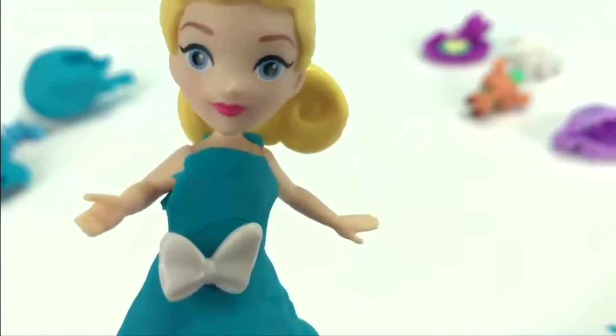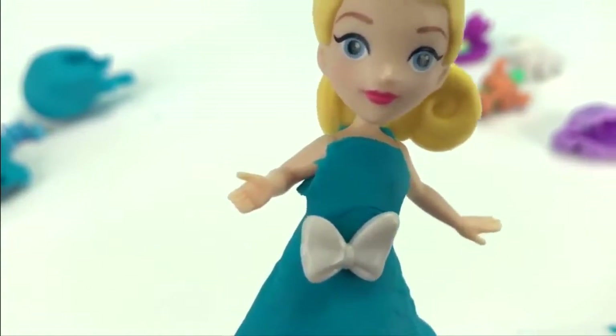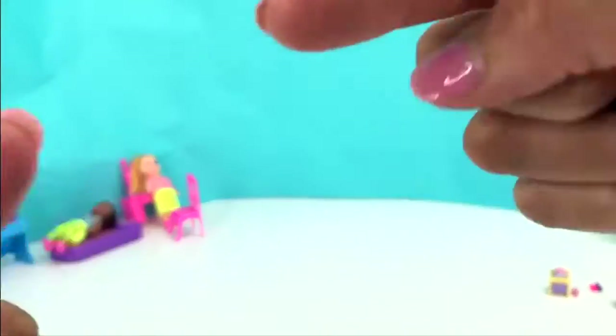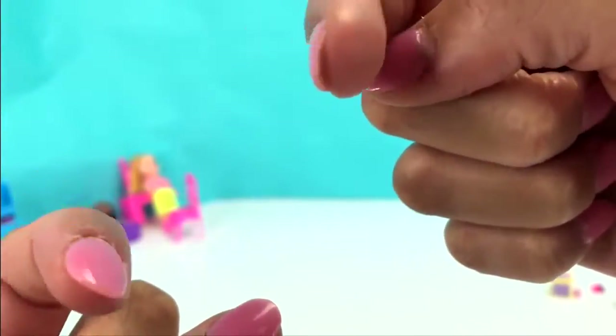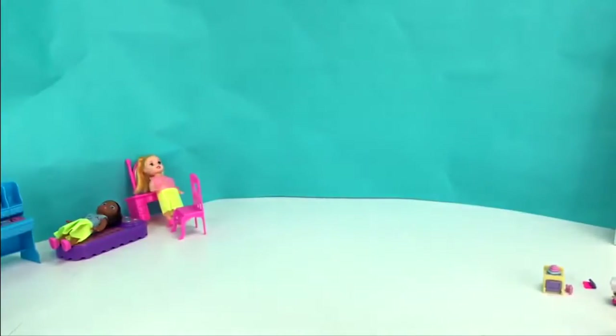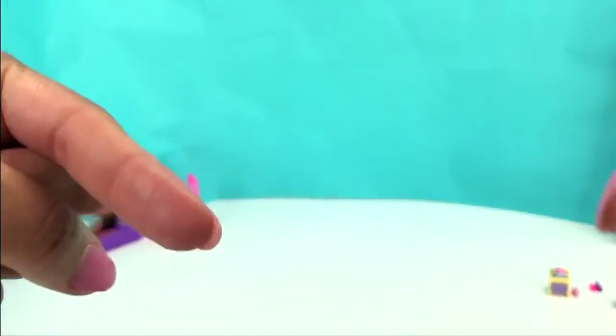Maybe! Make sure you guys subscribe to my channel by clicking this picture right here. Isn't she adorable? You guys can always get notified when Princess Pickles uploads a new video. Also check out the video right here.